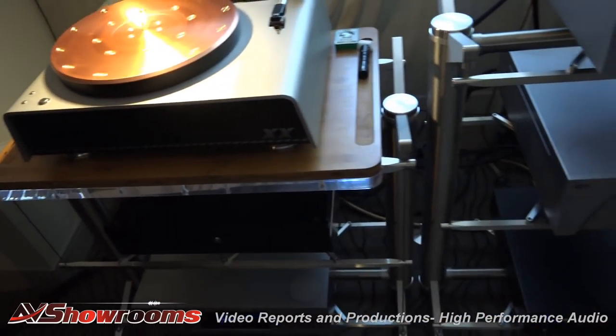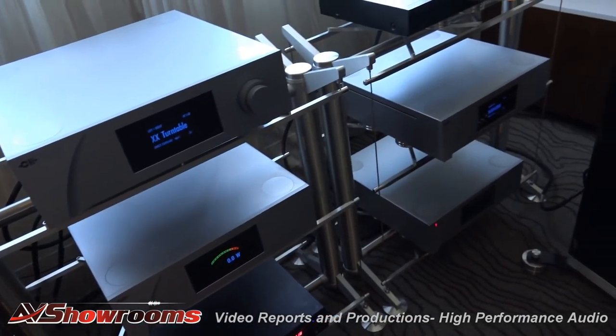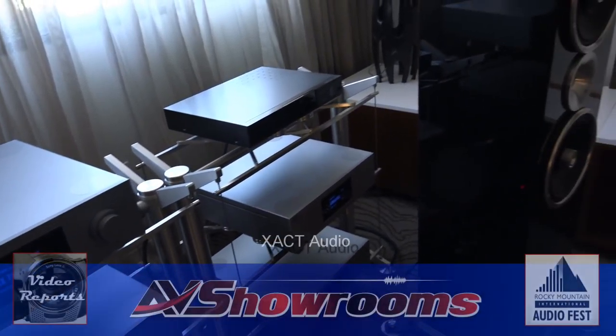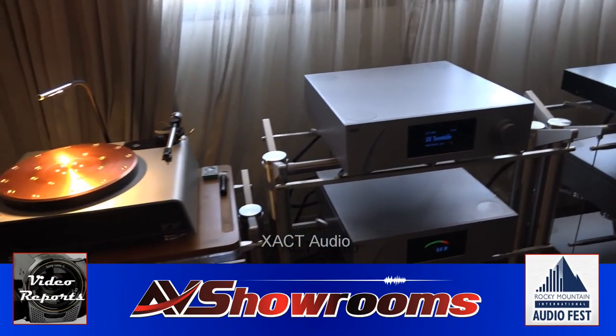And the LT arm — still points. What a great room. Congrats. Great sound. Thank you.